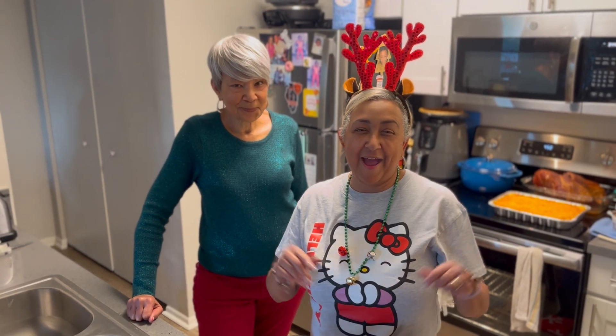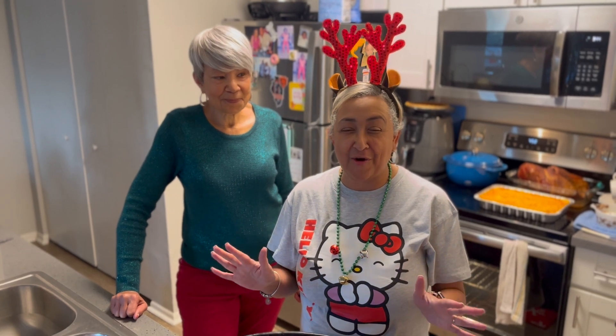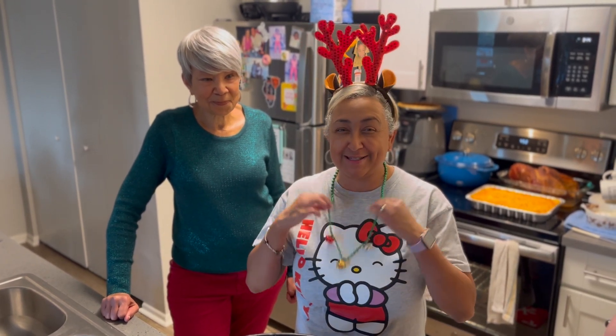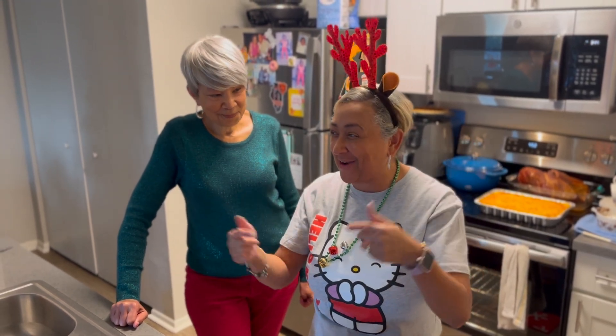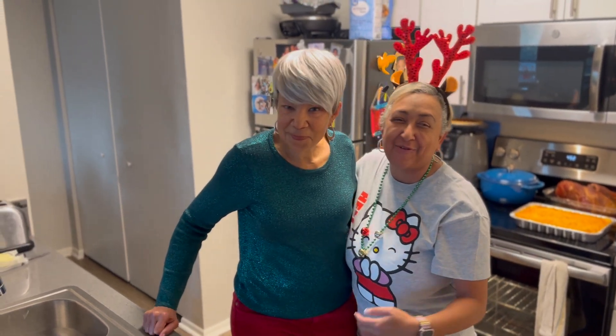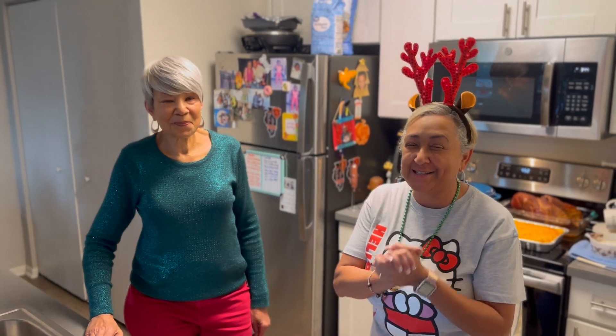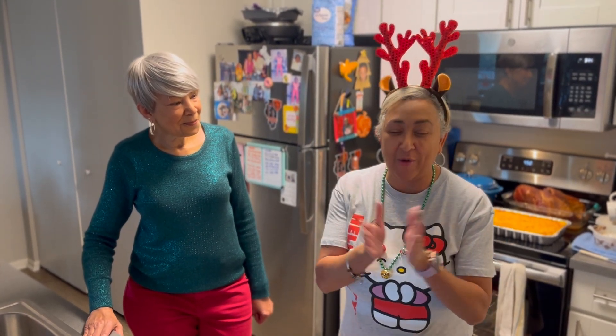Good evening and Merry Christmas, welcome to another edition of Soulful East with Lisa Jay. Today is Christmas, and as you can see I have my antler ears. I have my beautiful sister Veronica here from LA celebrating with me today, so we hope everybody's having a beautiful Christmas.